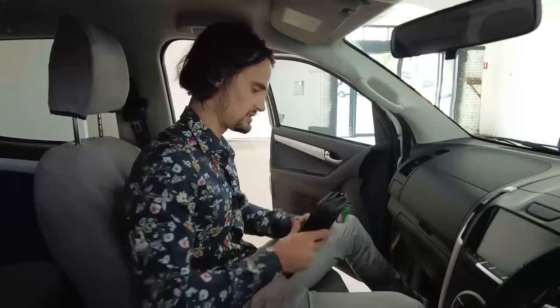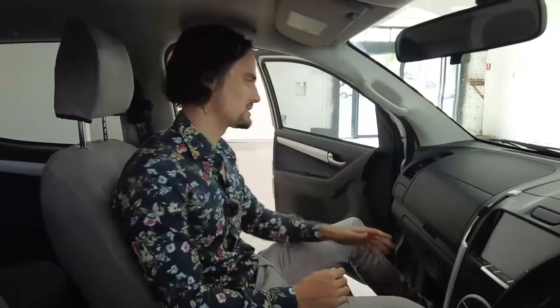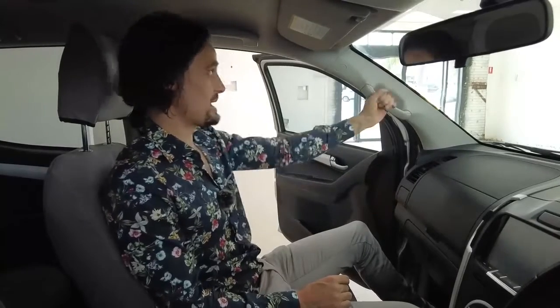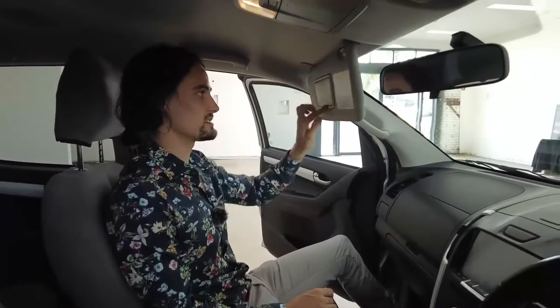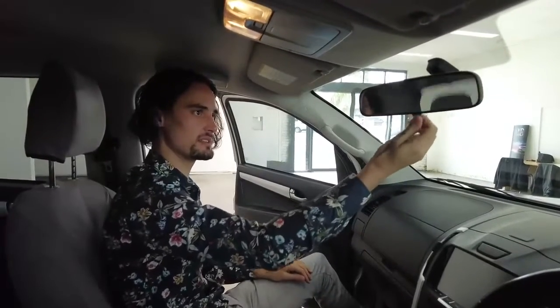Airbag right in front of me. Drink holder to the left-hand side. Grab handles and another airbag up in the corner. Sun visor with a mirror. Manual anti-glare rear-view — make that adjustment if someone's got bright headlights. Roof storage for a pair of sunnies, and all your light controls up here.